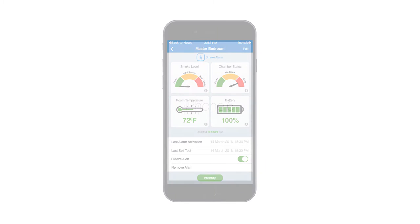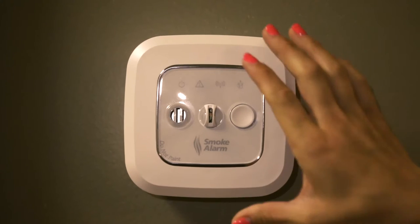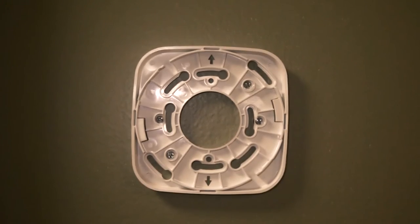The first step is to identify the unit either by the yellow flashing light or the labeled room on the app. Next, simply twist the unit counterclockwise from the bracket.